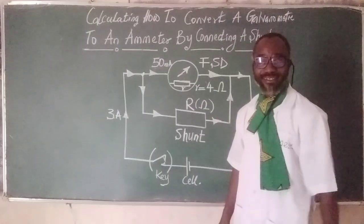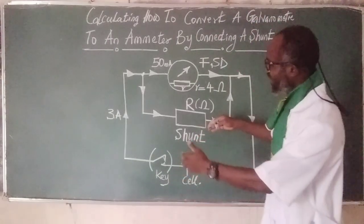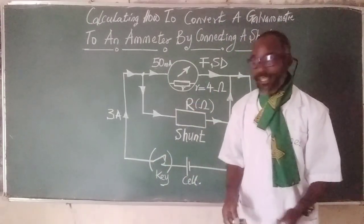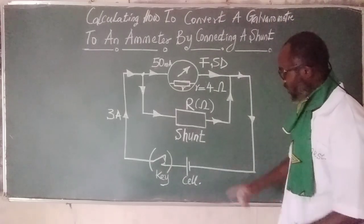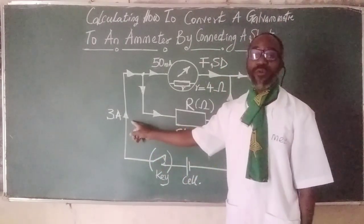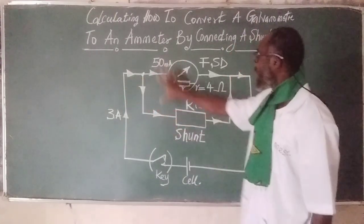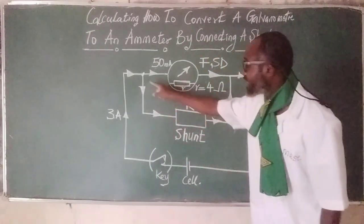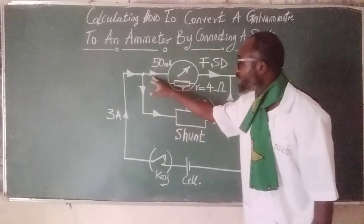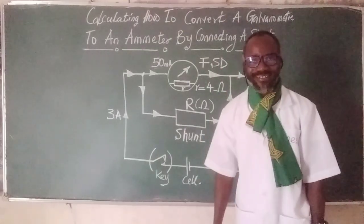The first thing we need to do is to understand what happens here. This is the cell, the key closes the circuit. Look at the total current flowing — three amperes flows into the entire system. Something interesting happens at this junction: the current splits, some moving into the shunt and the remaining part moving into the galvanometer to give full-scale deflection.